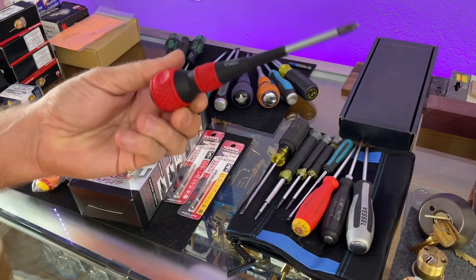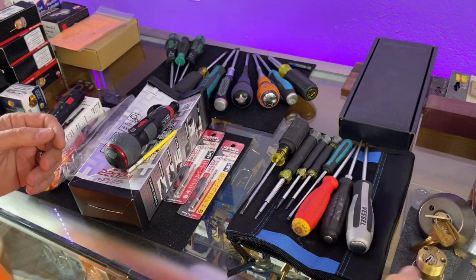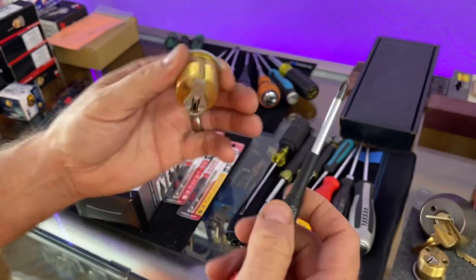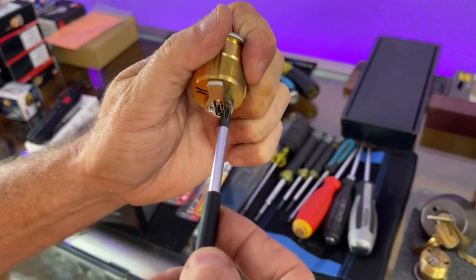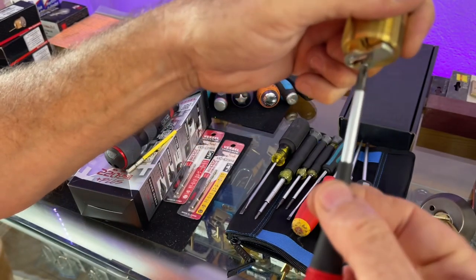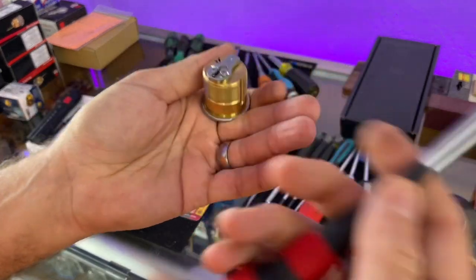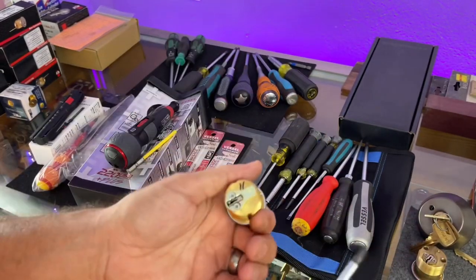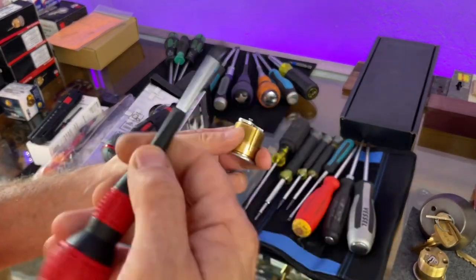We're going to talk about why this is great, and also what Justin T sent us — a couple of new screwdrivers. So while we are primarily focused on the number one by 75mm, it is pretty much ideal. It could be a little bit shorter, but for mortise cylinder screws it has a perfect area that flares down so you can spin the screw off. A lot of people ask why not use a drill or cordless screwdriver — well, we do have one now that we're going to try, thanks to Justin T.